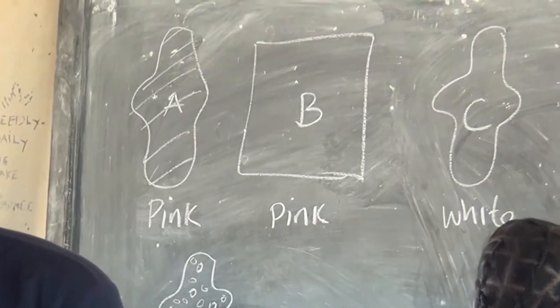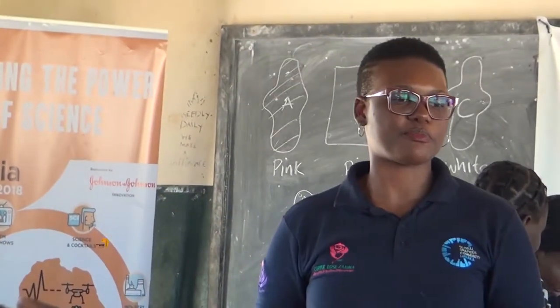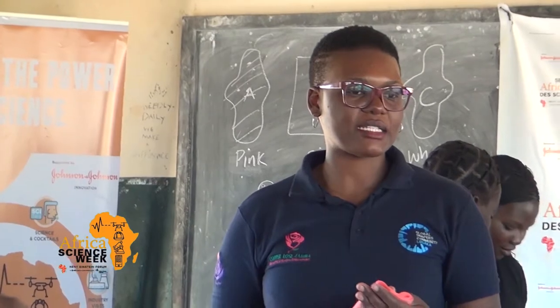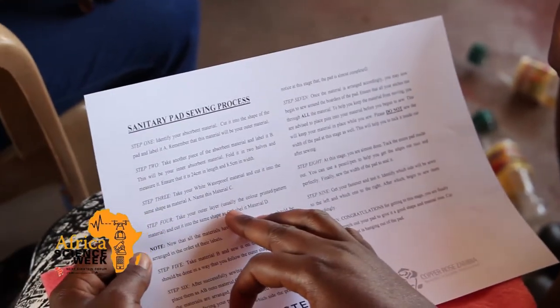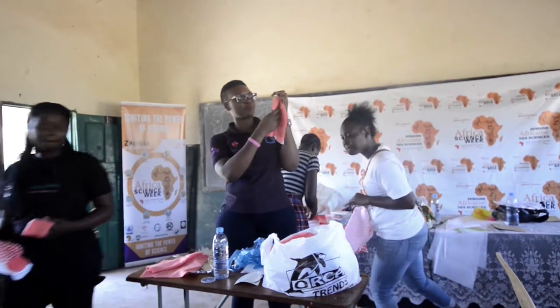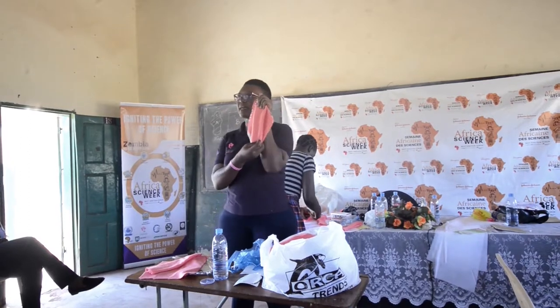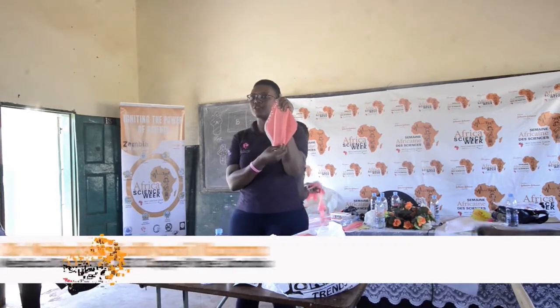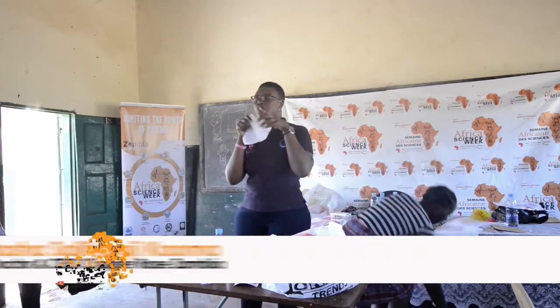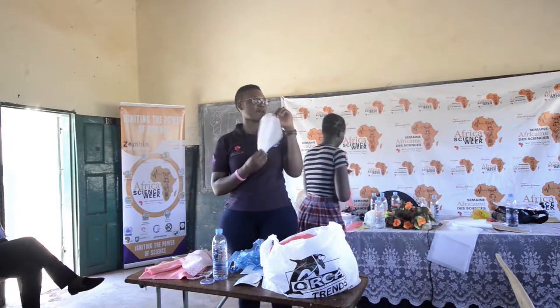If you look at the instructions sheet it gives you actual centimeters that the material should be. It's not supposed to go all the way to the top and bottom — it's supposed to be somewhere in the middle of the material. Then your next material sheet is this one, which is a waterproof material that stops the pad from leaking.